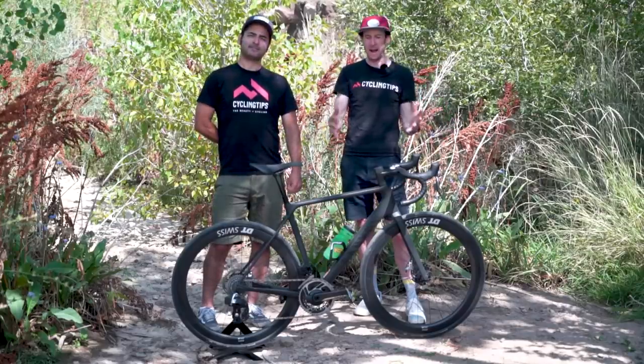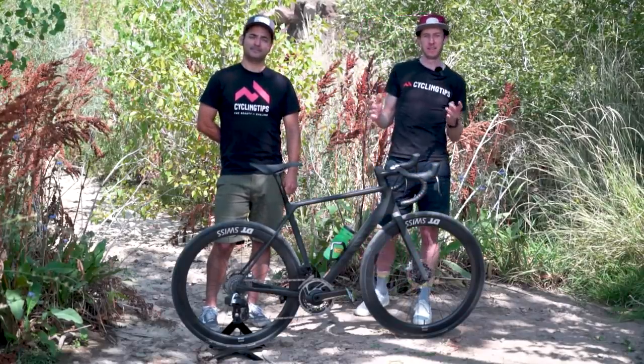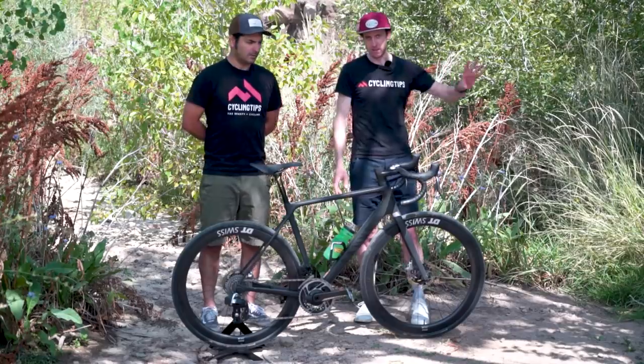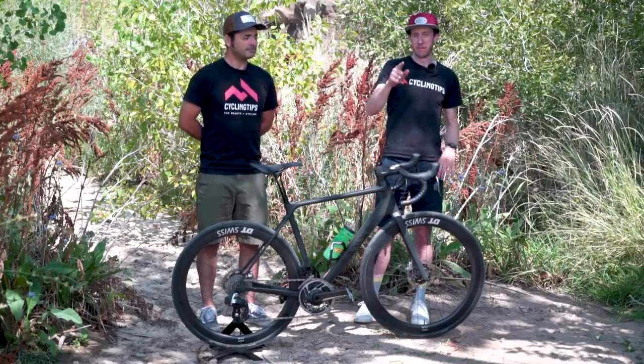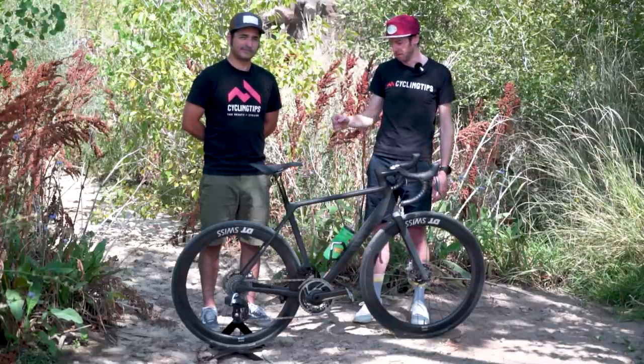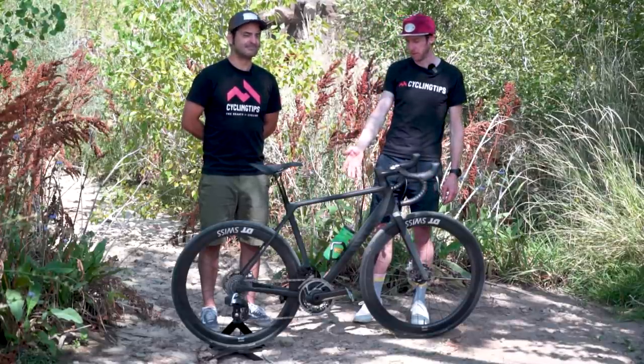Of course, we're testing a whole pile of bikes here at this year's field test. We've got road bikes, gravel bikes, all kinds of stuff. Make sure you never miss a single review — subscribe below, hit like, leave a comment. What do you think of this bike?